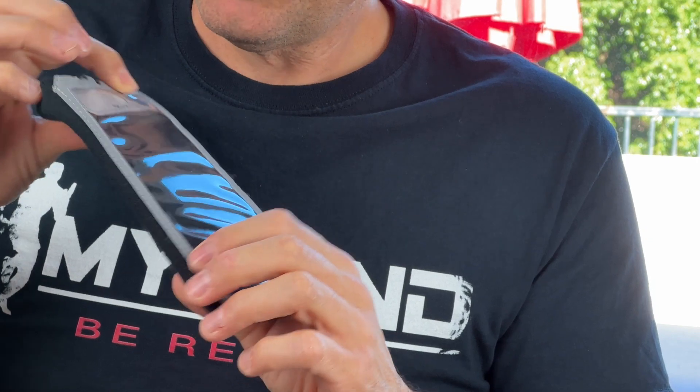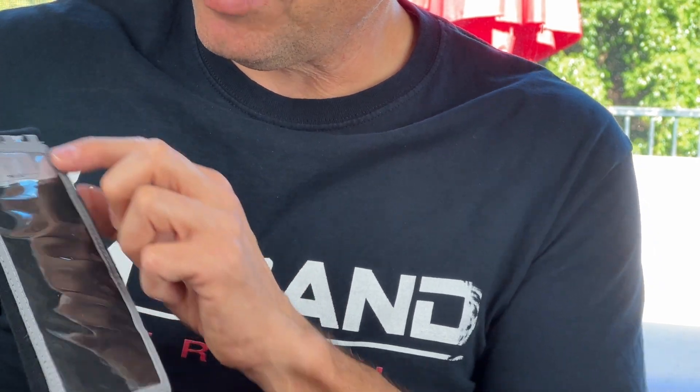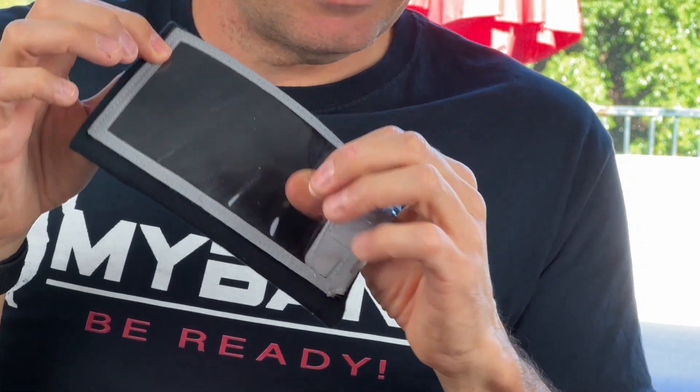The third feature is the reflective stripping. At nighttime if you're out, cars will see you for sure with this — highly reflective. And then the clear material, PVC, is thin and it is accessible so you have full access.